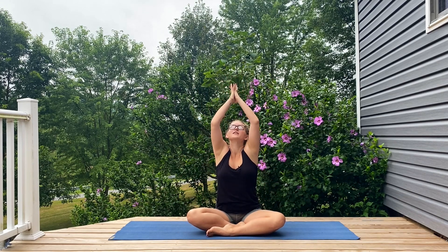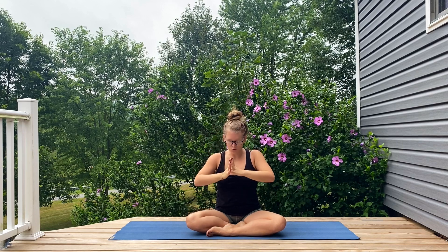Closing your eyes once you get there. Big inhale, arms reach out and up, pressing your palms together at the top, drawing them into your chest, connecting to your heart. Big inhale up through the nose, long exhale out the mouth. Opening your eyes whenever you're ready.